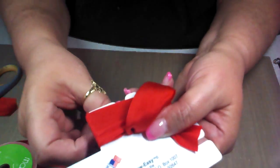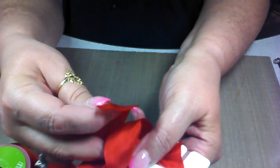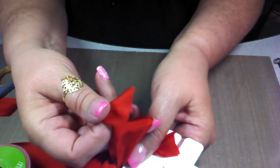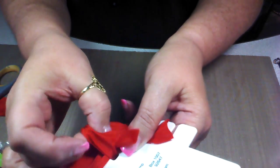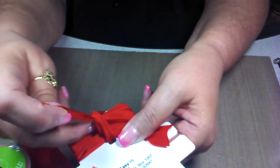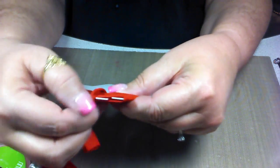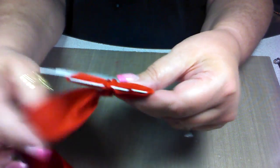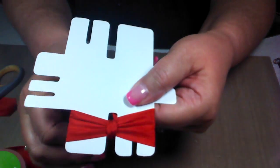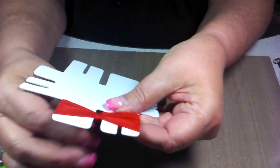Straighten it out a little bit, then bring the bottom part around and up. Stick your finger right in here, then take this tail around and through and grab it. Turn it over — this is the front of your bow right here. Make sure that it's going to be nice and neat; if you have to, push your ribbon down a little bit. Then just start pulling to where you get a nice neat bow.